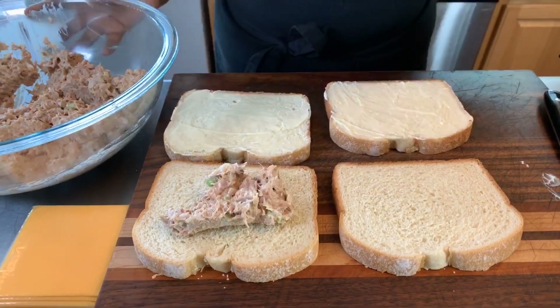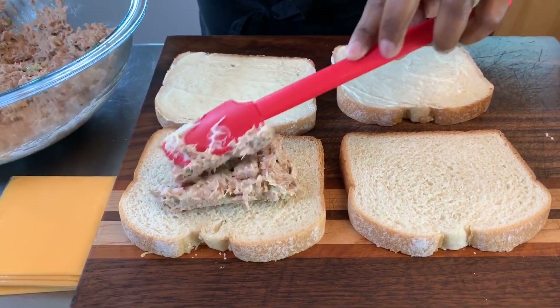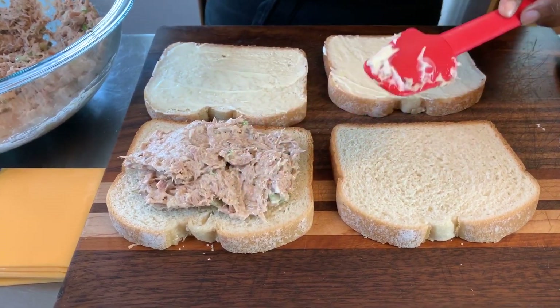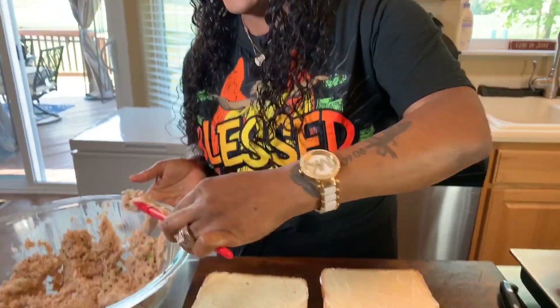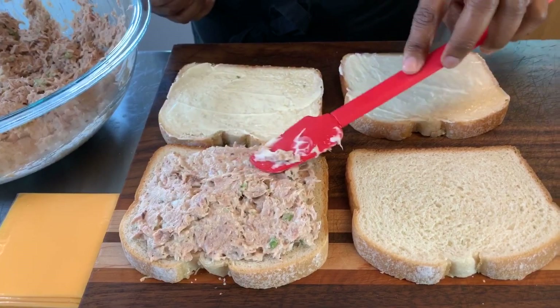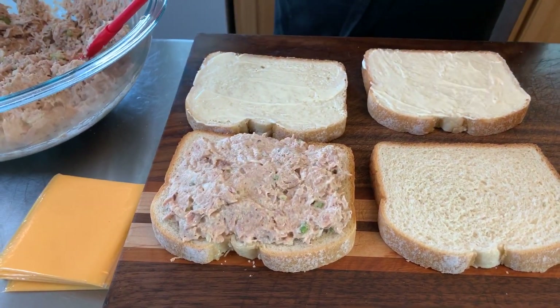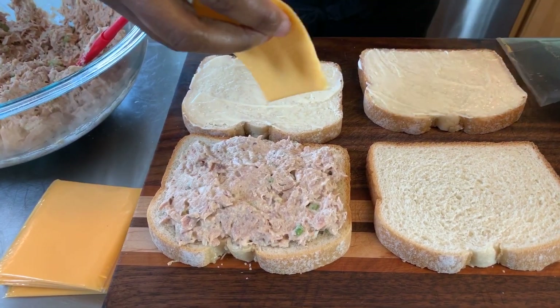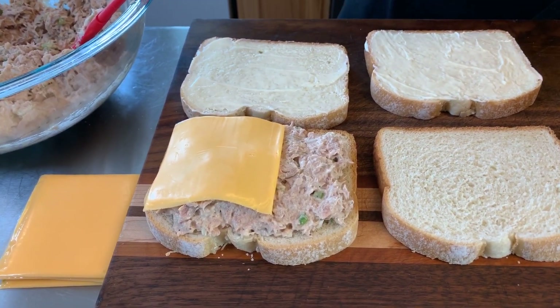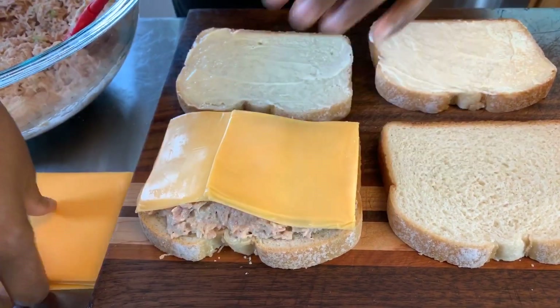Now let's assemble our sandwich. Take some tuna — you see how it's not really wet? That's what you want. Don't make really wet tuna salad. Make it nice and thick on your sandwich, about this thick. Then we're going to put the cheese on. My mouth is salivating — two pieces for me. You could put Swiss on there, put Pepper Jack on there, any kind of cheese that you love, that's what you're going to use.